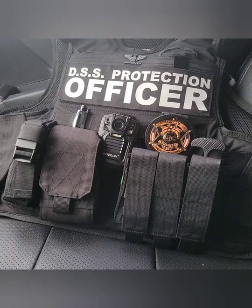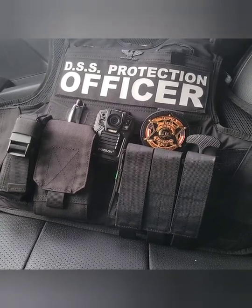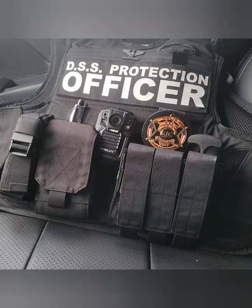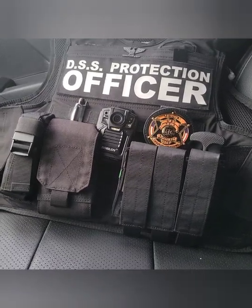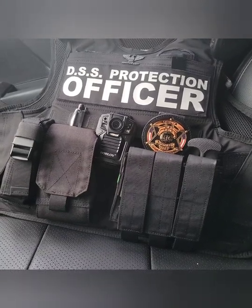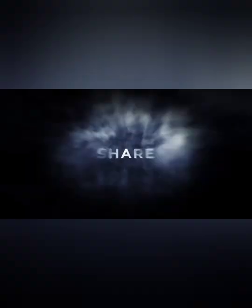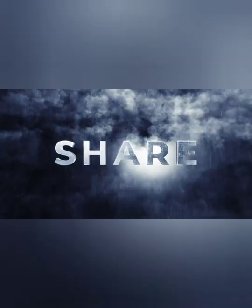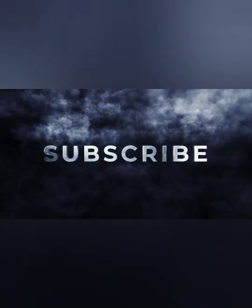But other than that guys, that's the end for this video. Once again, if this is your first time, please hit that subscribe and like button and share. Leave comments if you have any questions — we'd love to hear from you. Y'all guys, be safe and have a good night. We'll see you next time.